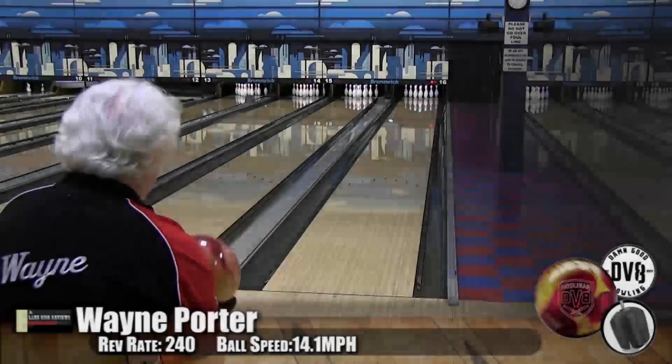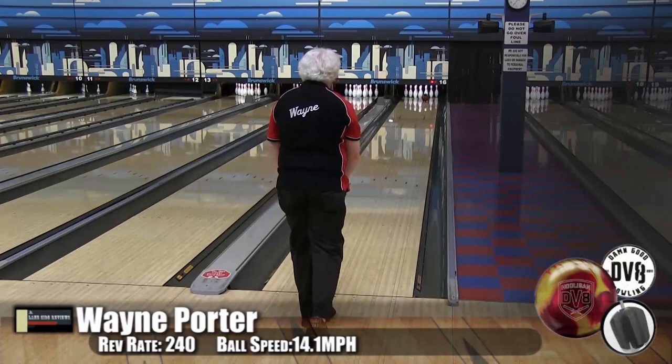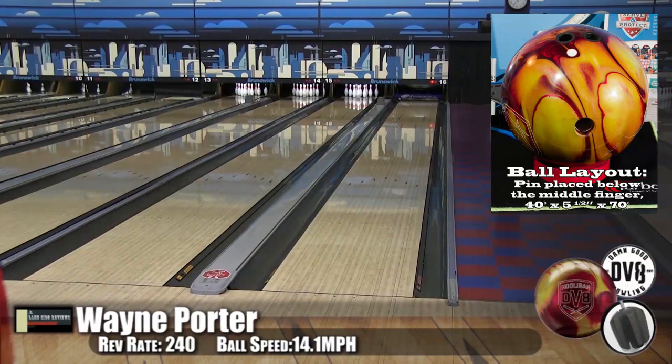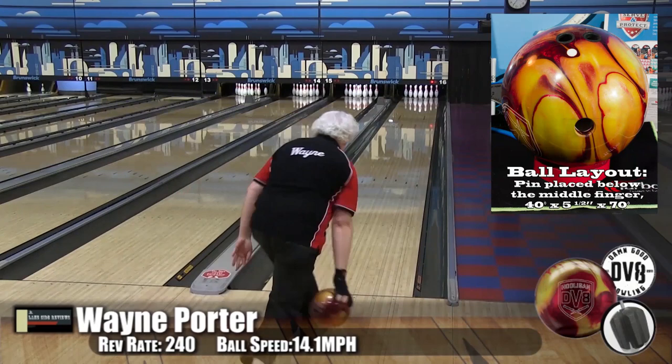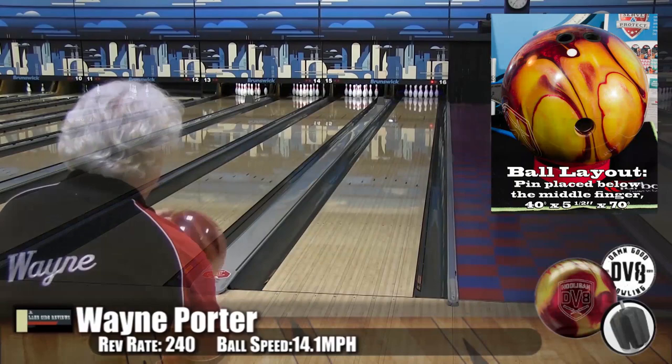Alright guys, so here we are. This is Wayne Porter, our low speed, low rev player, and he's bowling on the Kegel Main Street oil pattern. The Hooligan is very clean through the front and has all of its move down lane — very skid-flip. Wayne had to play pretty tight down the lane, right up 10, to get it to move. This ball allowed us to play on this condition very, very tight. It didn't give up any carry though, playing that tight — pushed everything out nicely.